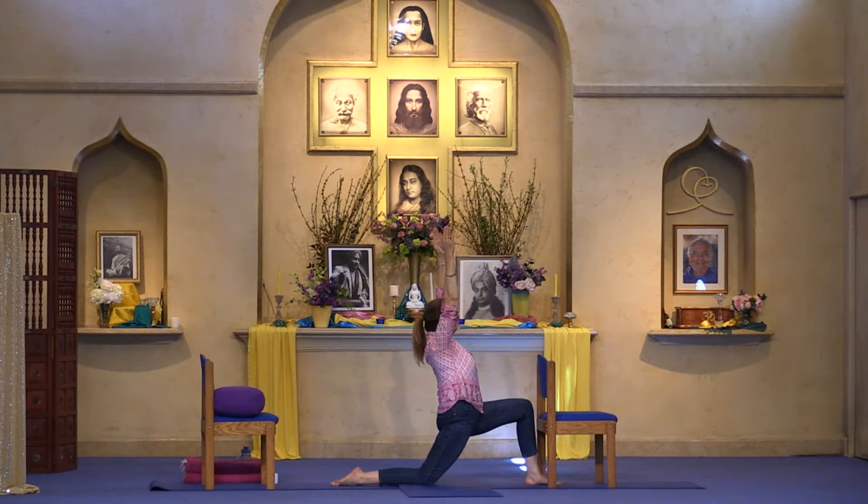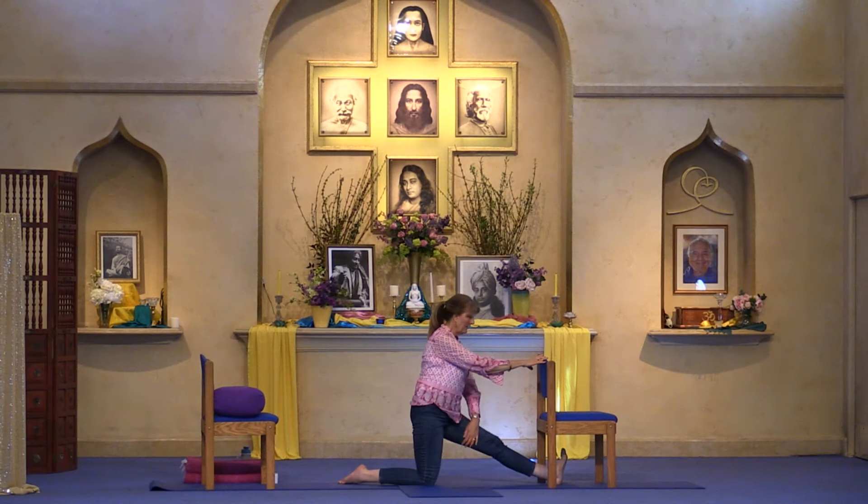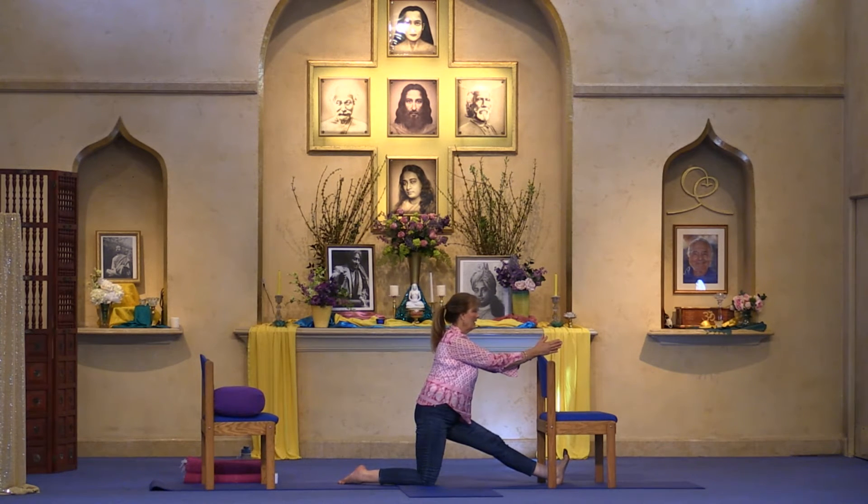Virabhadrasana one — the affirmation is: I attune my will to the source of all power. Lengthen through the fingertips and exhale arms down. Bring your hands to the back of the chair and let's extend that right leg out for another nice stretch. Bring the palms together, using the back of the chair for support as you come forward. Feel a nice stretch in the back of the leg, and if that stretch extends up the spine, lift through the crown of your head to help lengthen it.